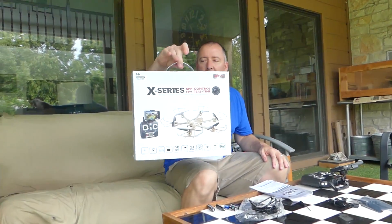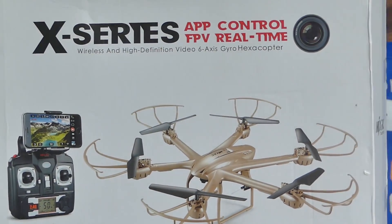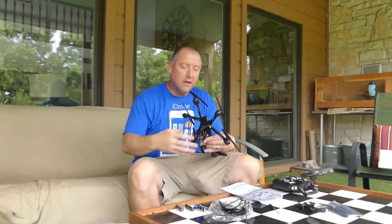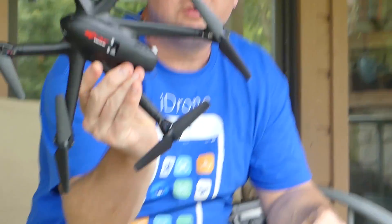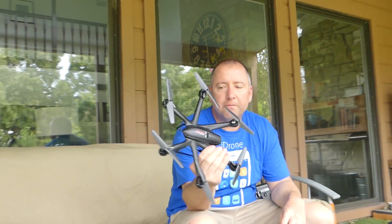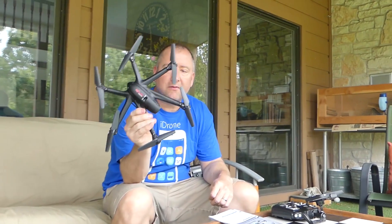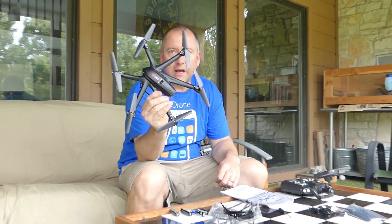Hey everybody, it's Kelly with Ready Set Drone, and today I have the MJX RC X-Series. This is a hexacopter. I've actually reviewed a hexacopter very similar to this already, but the other one I reviewed did not have a camera, did not have the live FPV app, and also did not have the altitude hold that this one has.